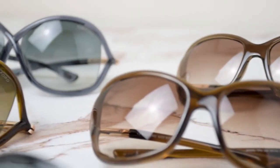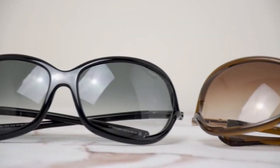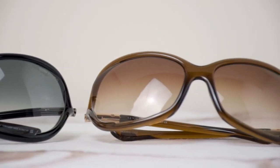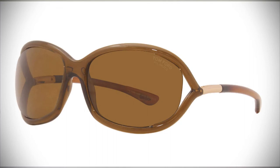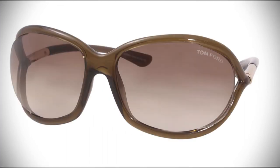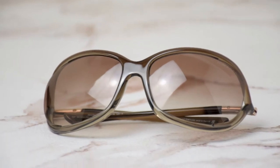If infinity signs aren't your thing and you're still looking for that sleek look, look no further. Let me introduce you to the Tom Ford Jennifer model TF8. Just like the Whitney sunglasses, they come in a variety of colors — brown, dark brown, shiny black, and transparent brown. I'll be demonstrating color code 38F.